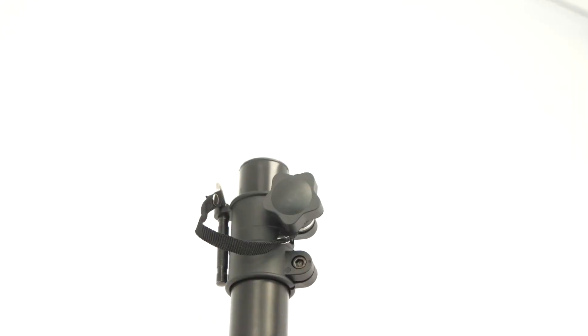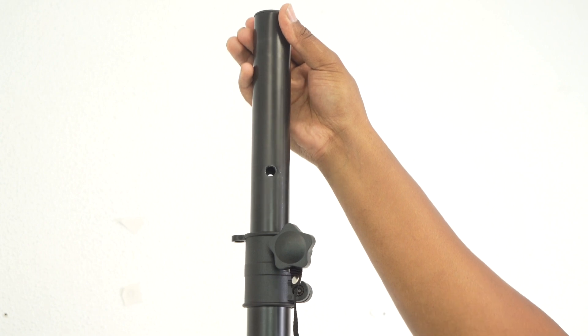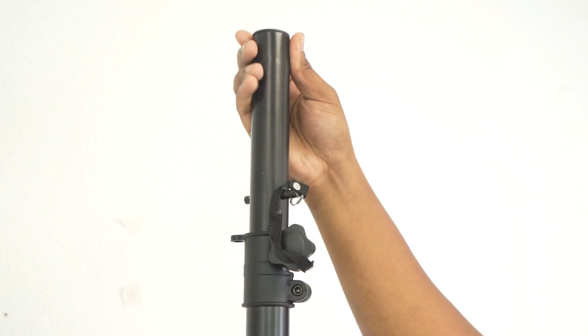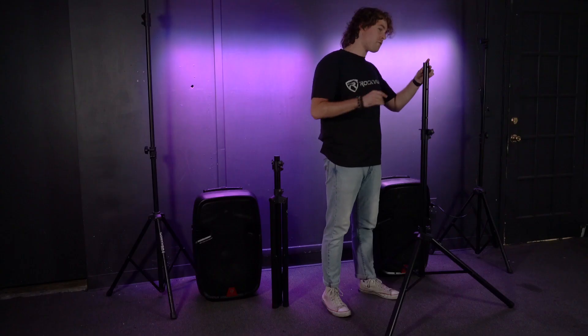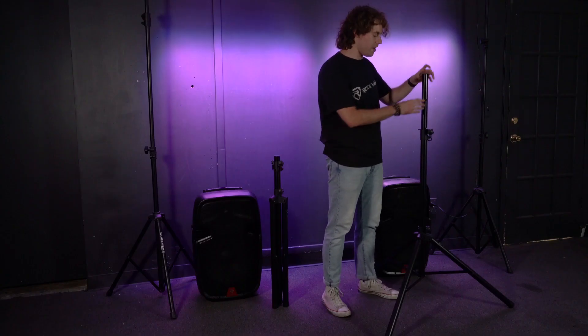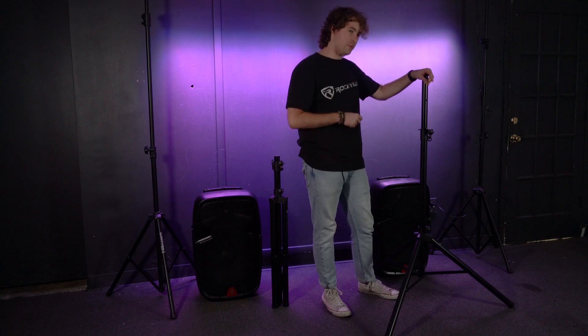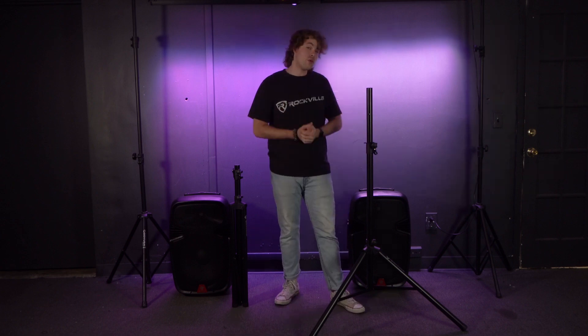Now we can move on to setting the height of the stand. Loosen up the top knob, and as you pull up on the top of the stand you'll see holes that are a great reference for setting the height. Once you find the desired height, take the locking pin next to the pole, feed it through the hole closest to the bottom, and as you push down it won't go anywhere, securing the height so the stand won't collapse. Don't forget to tighten the knob back up on the top for extra security.